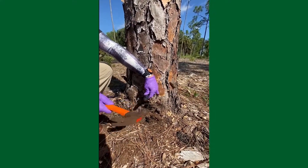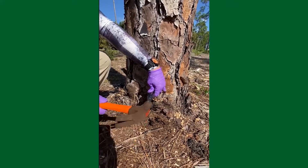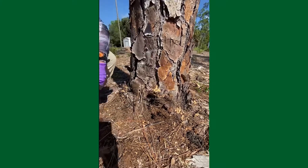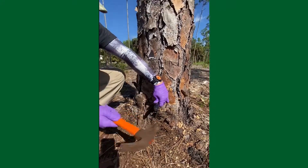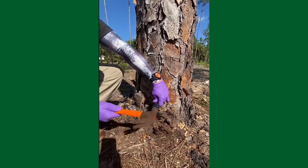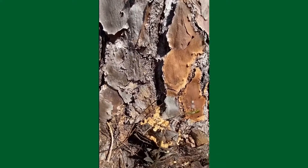If you notice when I pound this in, as we hit that xylem tissue — actually the cambium — it deadens the sound. So we need to go a little further here. I'm looking for it — I can see it there. I want to see a little bit of xylem tissue visible.